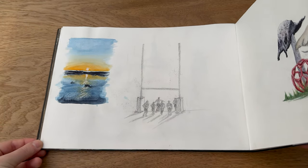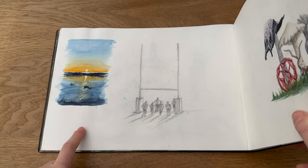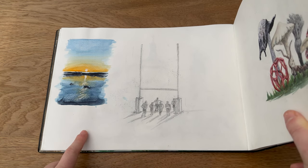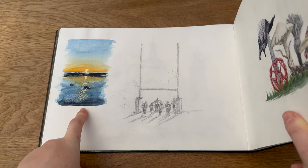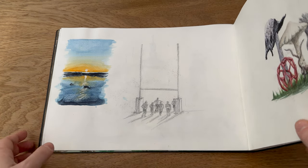Then on the left here, this was a tour I went on with my rugby team to the Isle of Man to play them. I did a lovely sunrise painting to remember that, and then I painted them all warming up, which was a really nice memory to have there.